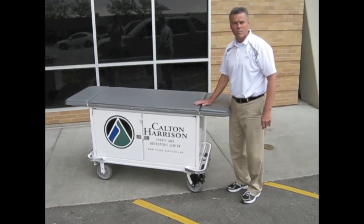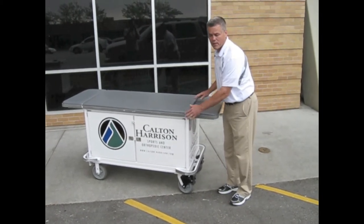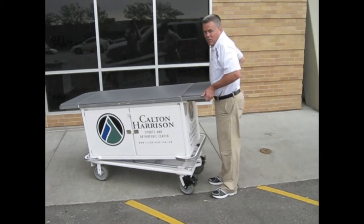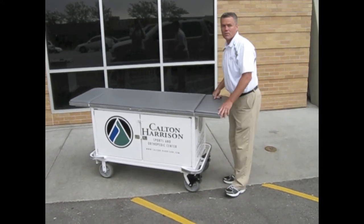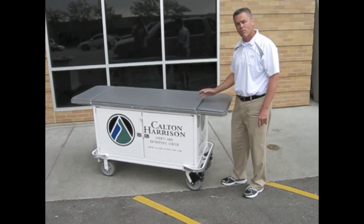This model happens to be a two-piece model. It allows us to be able to break the bottom away from the top. We can use the bottom as a way to move our coolers. You can see that cart underneath has handles on it that we can use to move our coolers and ice chests full of water and ice.